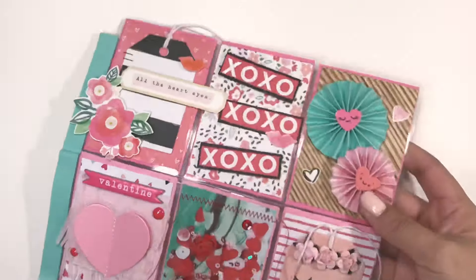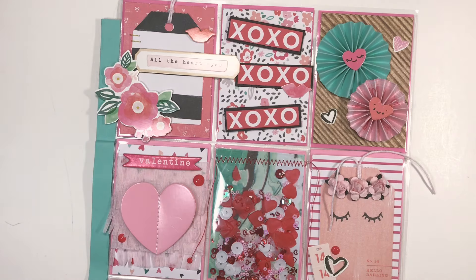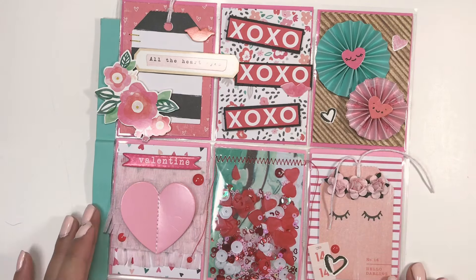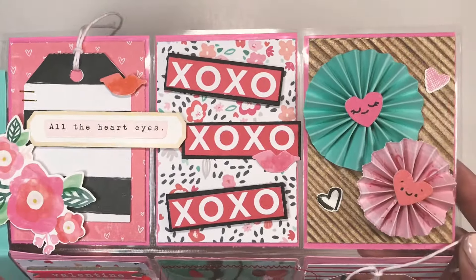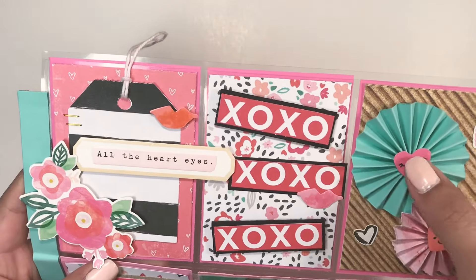I'm first going to share with you the pocket letter that I made. I'm using the Hello Love paper collection, and the stickers and embellishments are mostly from the Main Squeeze paper collection or the Heart Day collection. Here is a close-up of the first three pockets.